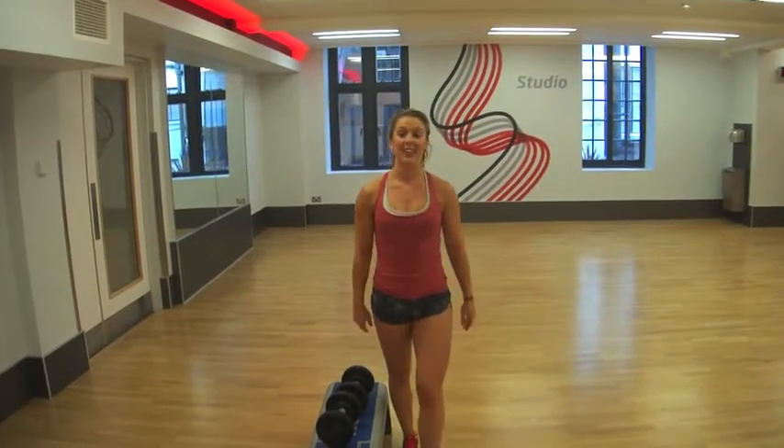And that is your all-over body workout with dumbbells for this weekend! Make sure you tweet me at realhandmills and let me know how you're getting on, and I'll see you next week.